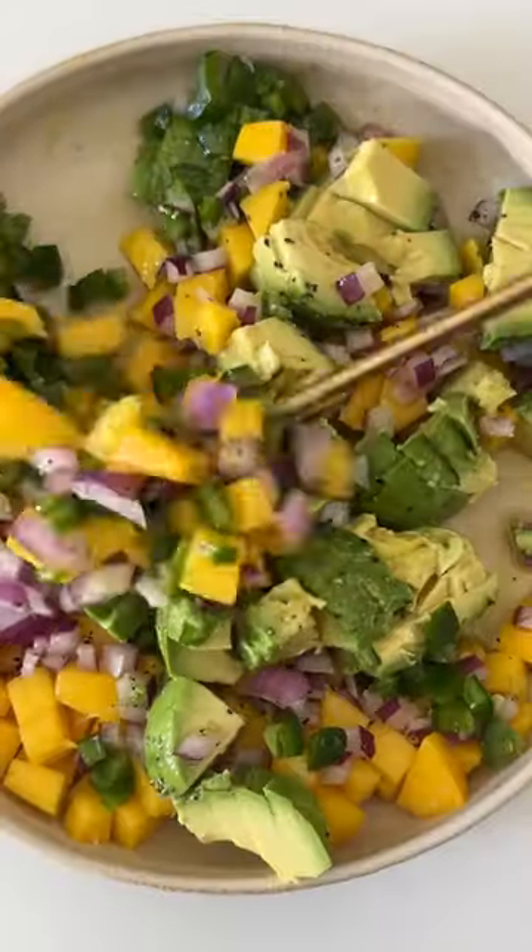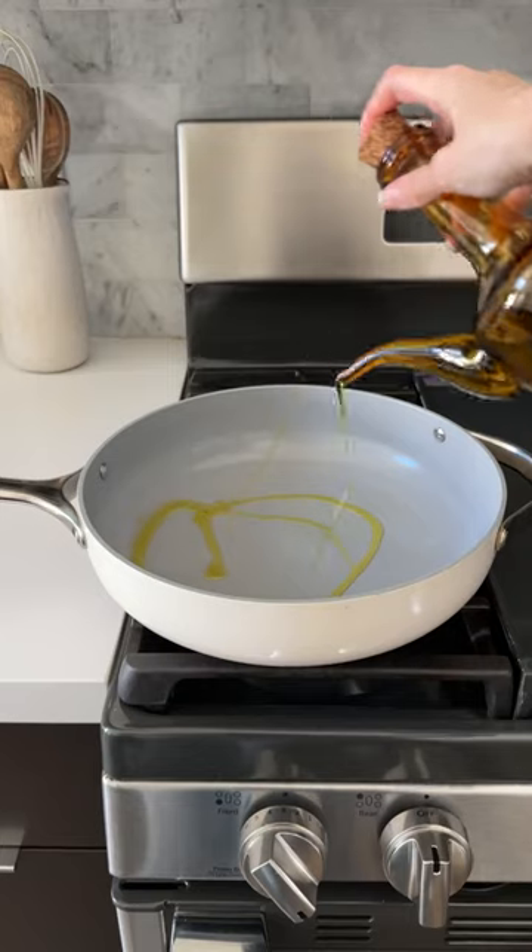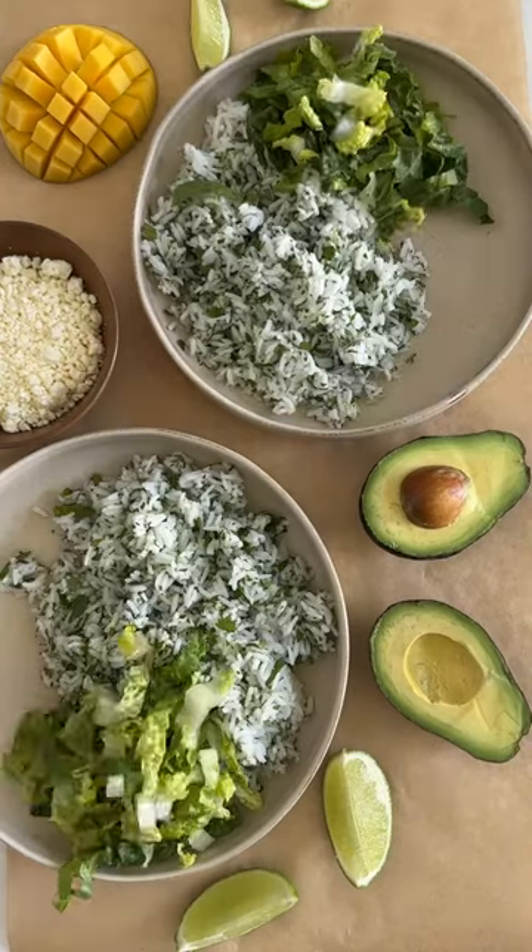The flavor of the salmon pairs so well with the salsa. It's just mango, avocado, jalapeño, red onion, olive oil, salt, black pepper, and lime juice.